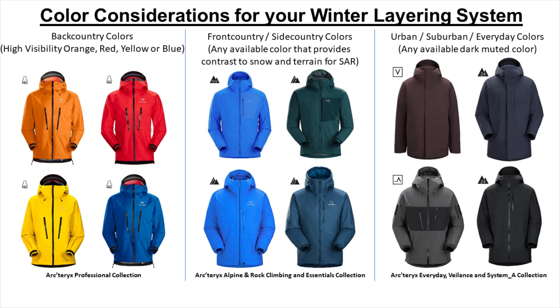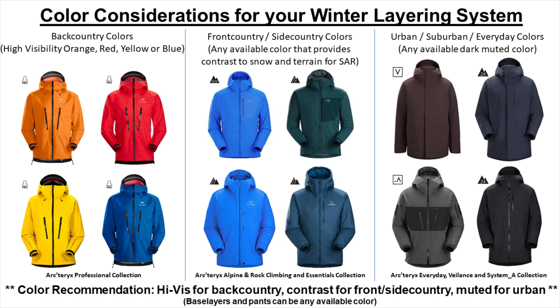For any everyday winter activities in either urban or suburban areas, we would recommend any available dark muted color, such as colors from the Arcteryx Everyday, Valence, and System A collection, though it should be noted that some of the Arcteryx technical outerwear and colors can certainly work for everyday wear. To summarize our recommendation: high-vis for backcountry use, contrast for front and side country use, and muted for everyday urban and suburban use. Base layers and pants can be any available color, and these are typically black.